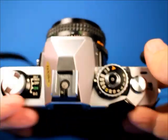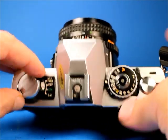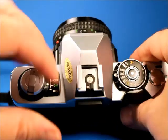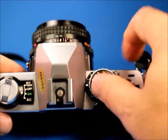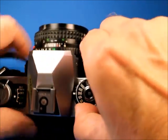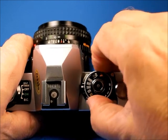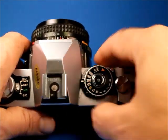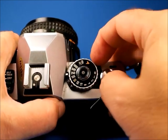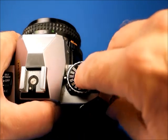Looking at the top: this switch has nice clicks — sometimes those get broken and just flop around. The shutter speed dial works. You lift that to set the ASA or ISO value, and it's got exposure compensation as well. The film advance lever works well.